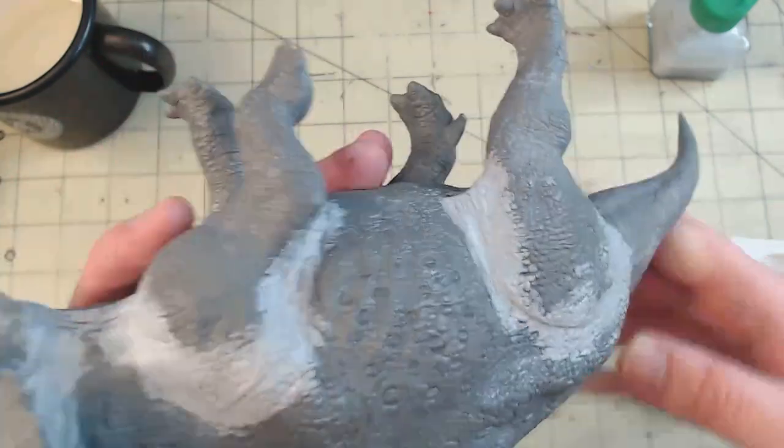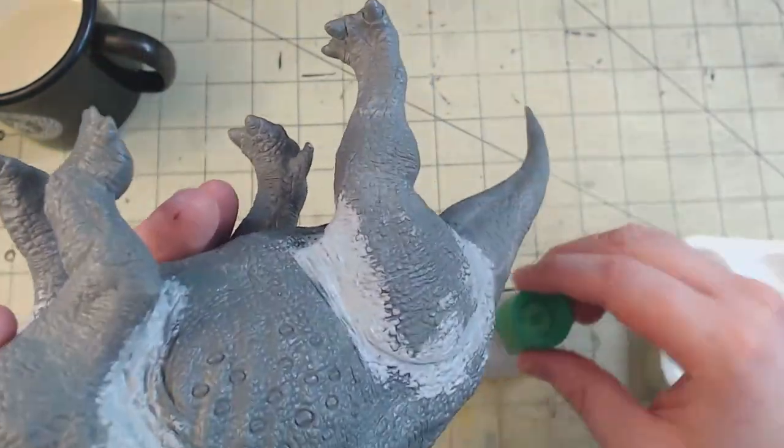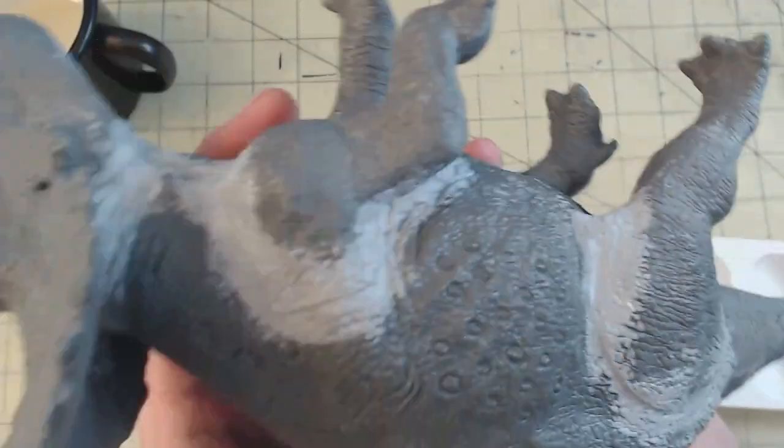By doing it this way, you can skip needing to sand the putty altogether, which is extremely helpful for detailed, organic subjects like this.